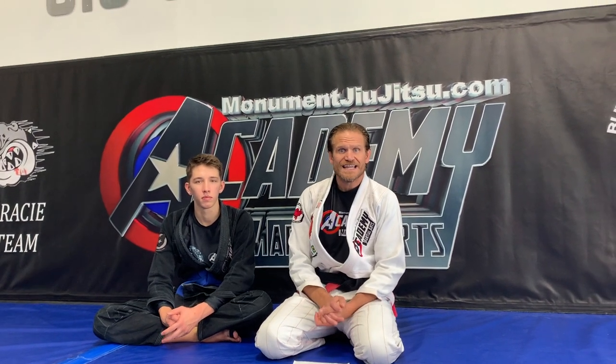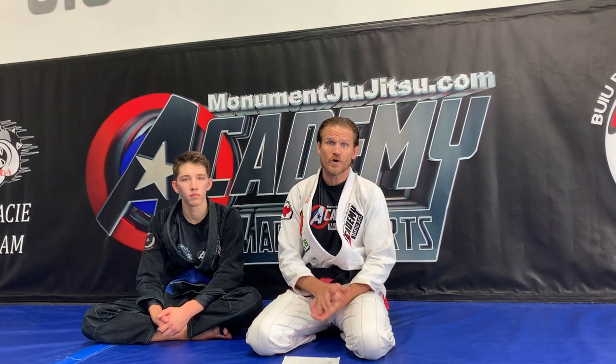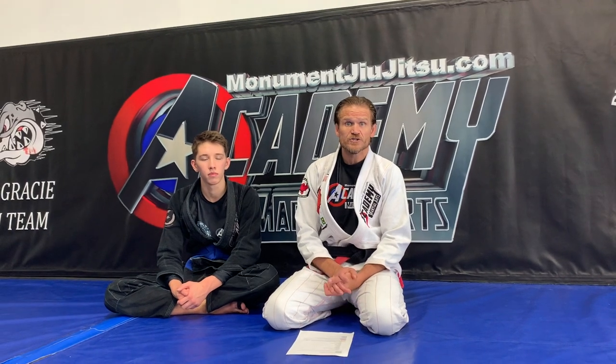Hi everybody! We are going to be talking about the requirements for the next belt test, December 2020.